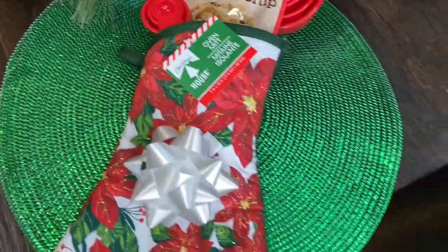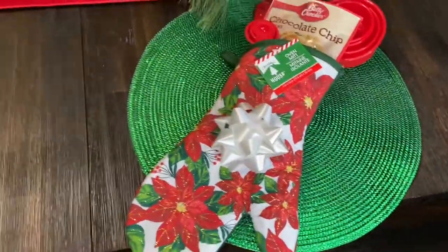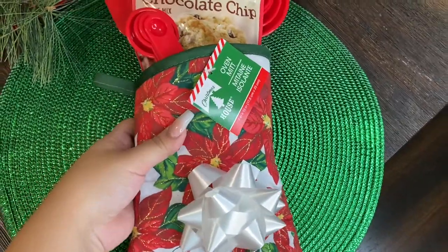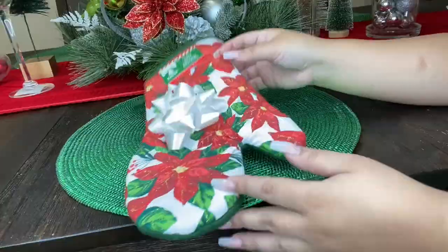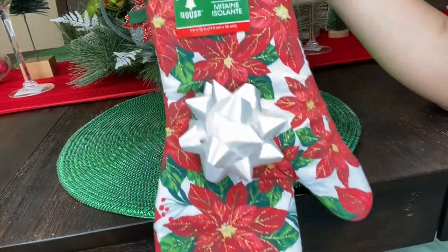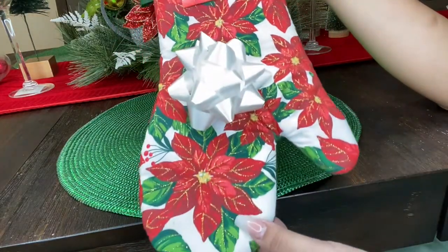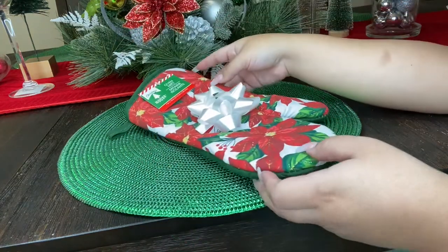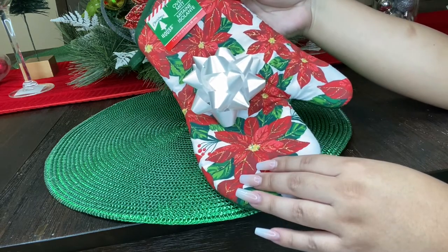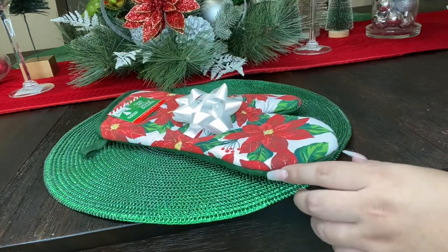This next one is like a cookie baking little gift set and the total for this one is five dollars. I'm gonna show you guys everything I used to put this one together. For this one the first thing you're gonna need is an oven mitt. I went ahead and picked up this Christmas themed one because I thought it was so cute with the Christmas flowers, but you're more than welcome to pick up any color you want. I also added a little white bow on there — that's completely optional. The bows come in a pack, so for a dollar it wasn't too bad.